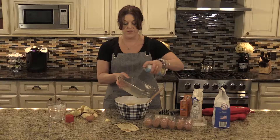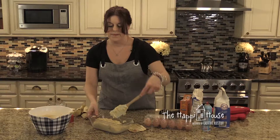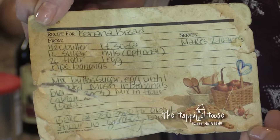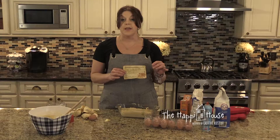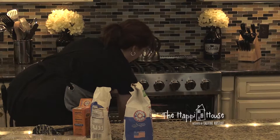The batter is the right consistency. Either oil and flour the pan or spray with non-stick baking spray, pour the batter in, and smooth it out. It's ready for the oven. The trick to this banana bread is the original recipe card received from grandmother, which calls for baking at 250–300°F — lower than most people bake their banana bread or any quick bread. Baking right around 300°F nice and slow keeps the top moist and prevents it from getting crusty.